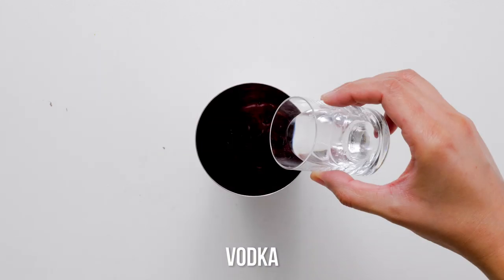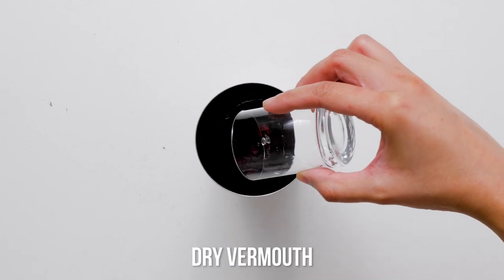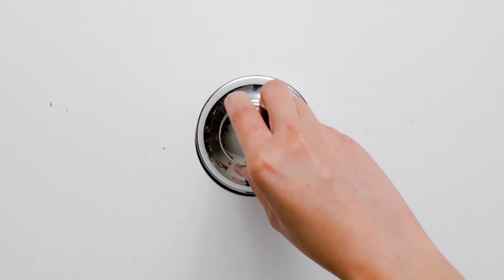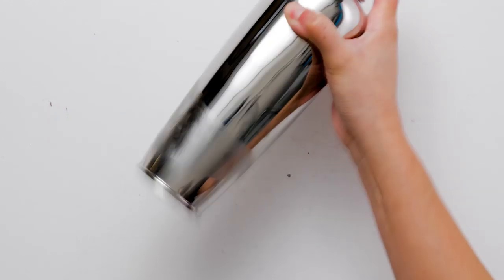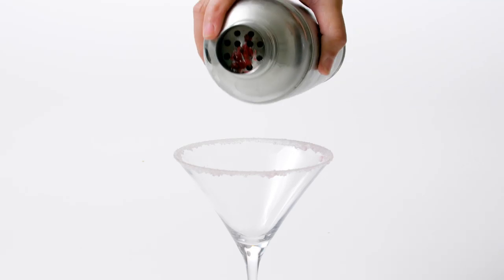Pour vodka, cranberry juice, orange liqueur, dry vermouth, and one ounce of the spicy simple syrup into a cocktail shaker. Add ice and cover the shaker with a lid. Shake vigorously to mix the ingredients. Strain the cranberry mixture into a prepared martini glass.